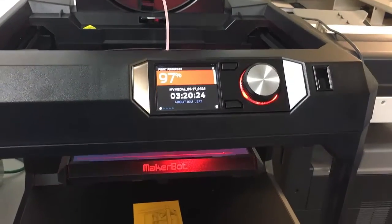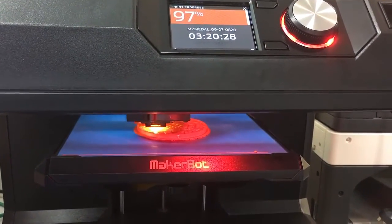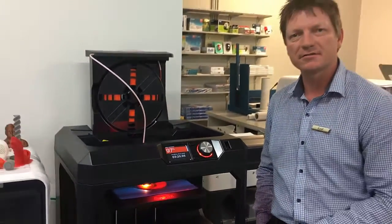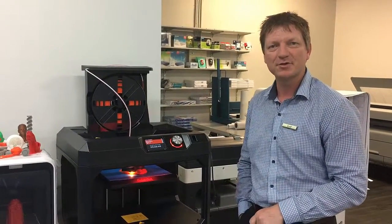You can see the build plate underneath — that's basically the size of it, and that's pretty much it. Just come in and have a look and we can teach you all about the 3D printers.